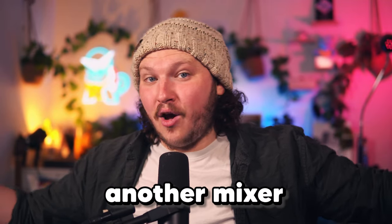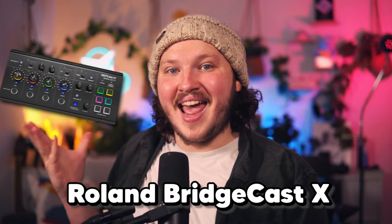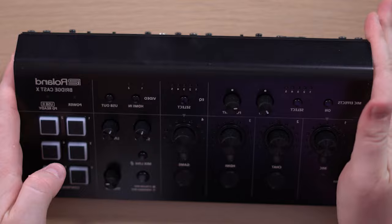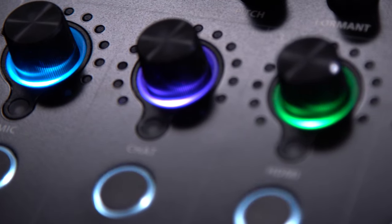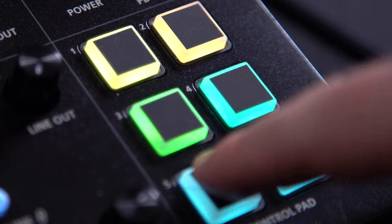I will never need to buy another mixer or capture card ever again. Today we're looking at the Roland BridgeCast X — I can't show it to you because I'm using it. It's the big brother to the BridgeCast I covered a few weeks ago, a brand new mixer just revealed today. We're breaking down how they took the best mixer I have ever used and somehow made it the only mixer I or any streamer will ever need to use.